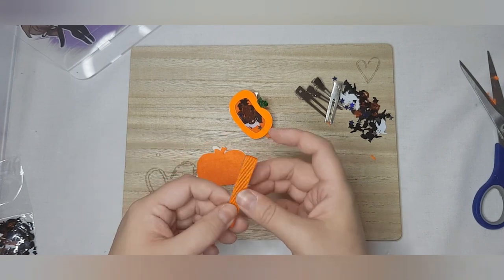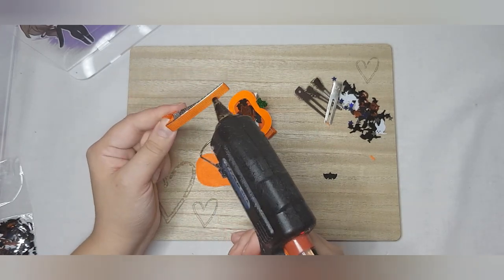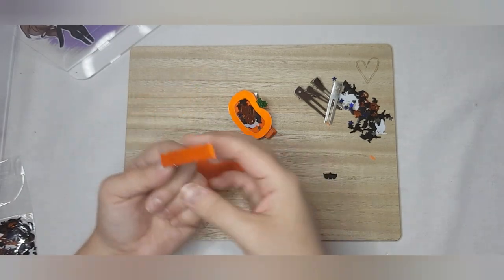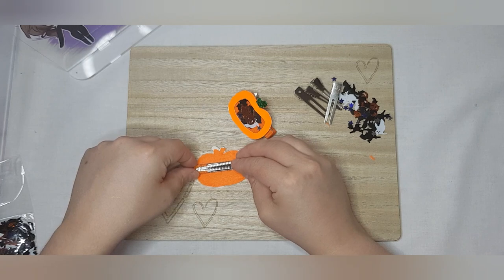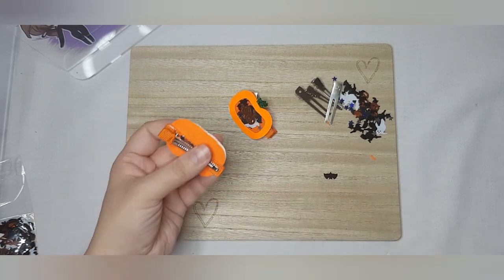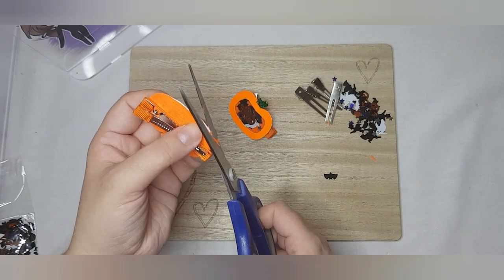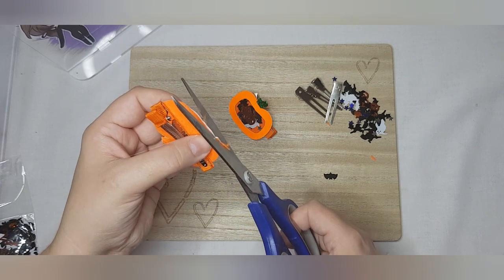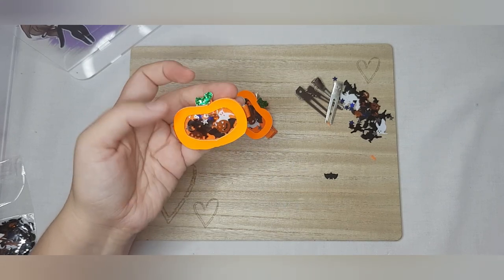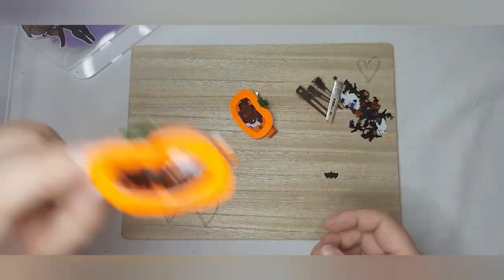Once you're happy with everything, take your clip, work out where you want it, and apply some glue across there. If you can see a little bit of an edge, give it a little trim. And there is our little pumpkin shaker!